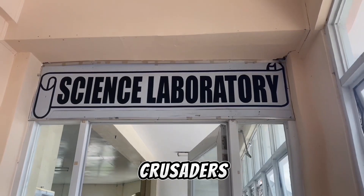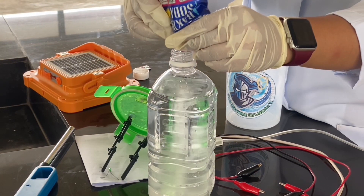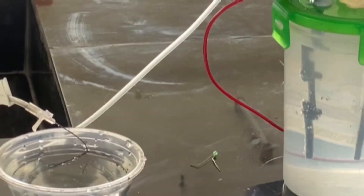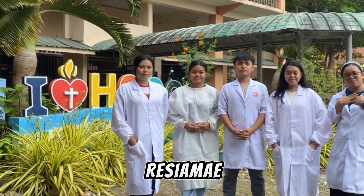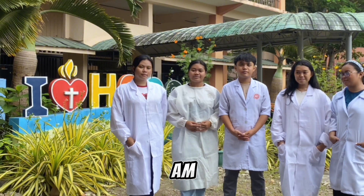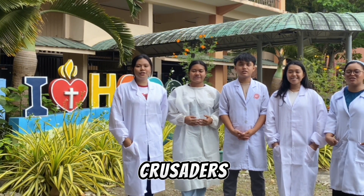We are The Current Crusaders! Peace and all good! I am Ikao Lisha May Iver, I am Lea May Vipalada, I am Christian Earl Fernandez, I am Patrice Andrie Igano, and I am helping all cabinets. And we are The Current Crusaders!